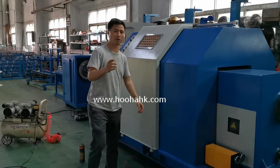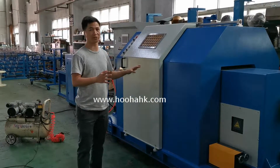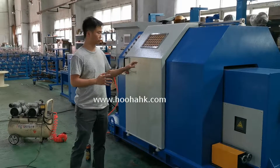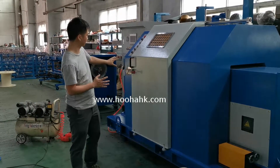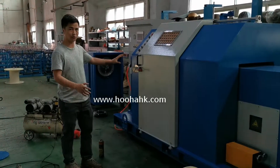Hello everyone, this is Fuha's testing machine loadings for two agents. Hope to have our clients earn more money. This is our production online, as you see.